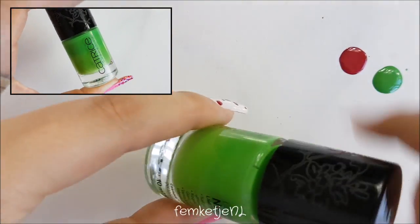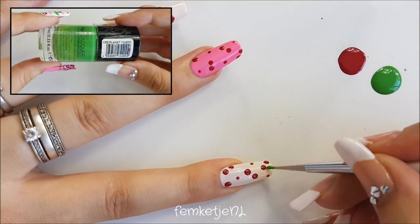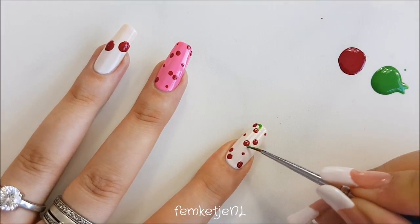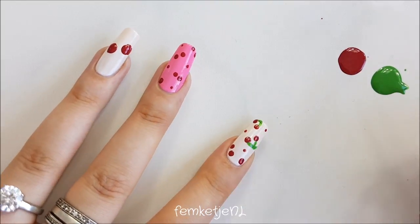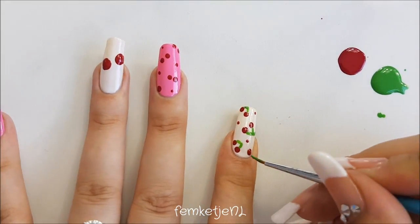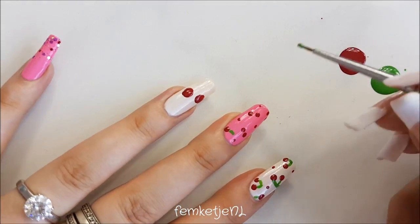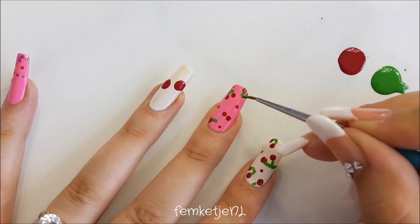Then I'm adding a little bit of green to draw in the little stems of the cherries as well as some little leaves — you know how cherries look. It really isn't that hard to do. Apply that really gently; you don't want too much polish on your brush because then the stem will be too fat, and cherry stems aren't thick. Apply that to all of the tiny little cherries as well as to the bigger set of cherries on the ring finger.